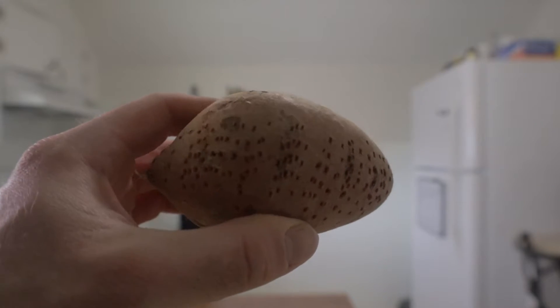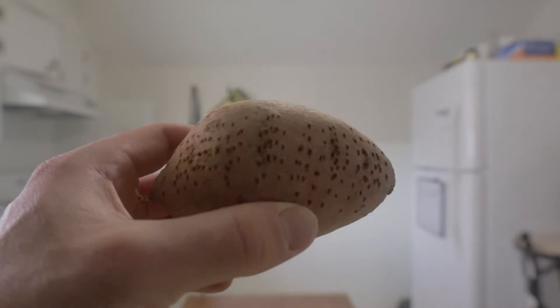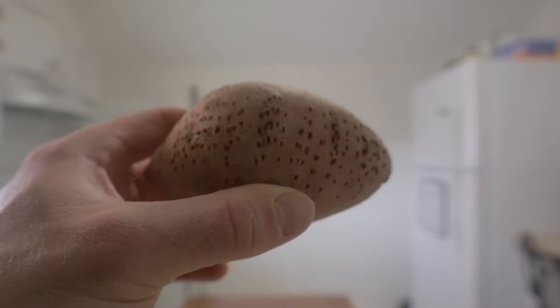Before you put the sweet potatoes in the microwave, you want to stab some holes into the top of them — I just use a fork. Stab some holes so the steam can vent and cook all the way through.